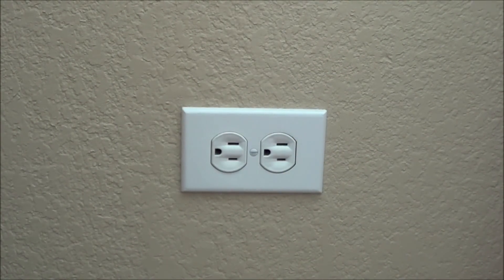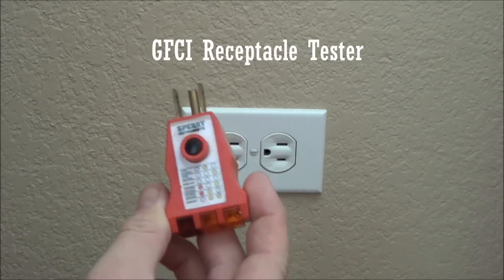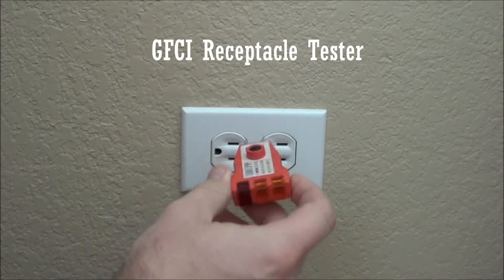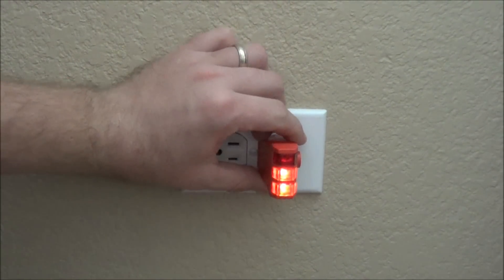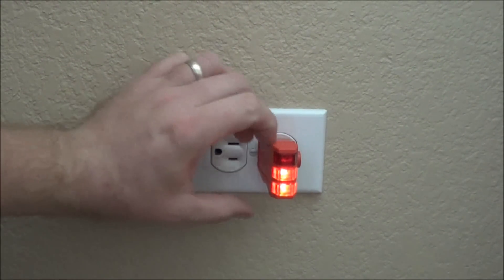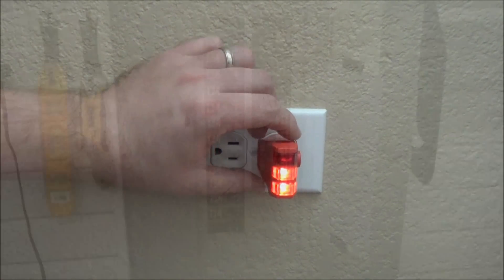Before we get started on the outlet, I highly recommend you get one of these little tester things. This will tell you if it's wired correctly and also if there's any power going to the outlet. You plug it in, these two lights light up, and it tells us it's got power and is also correctly wired. So we're going to go turn the power off and we'll start working out here.